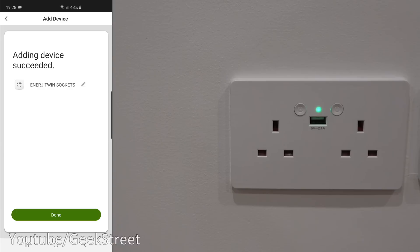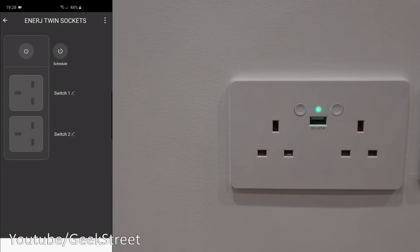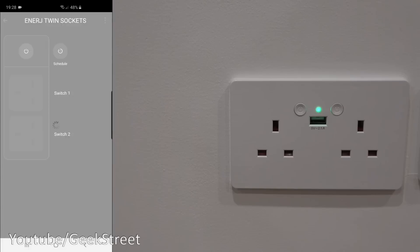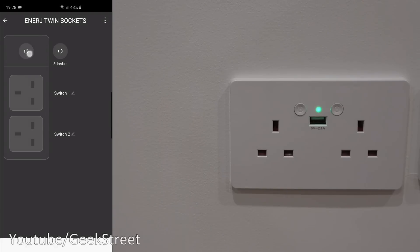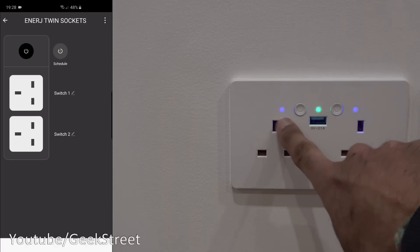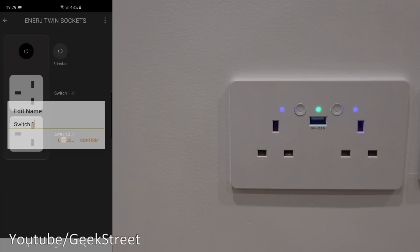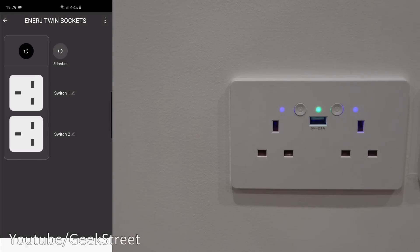Click confirm and there you go — it's added successfully. Very straightforward. Click done and that's the interface for the socket. Clicking the top button turns both switches on, as you can see. Press it again and it turns off. If I press socket one that one goes on; press the next one and that one goes on.